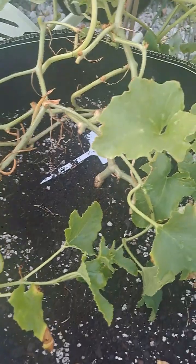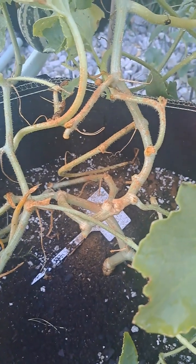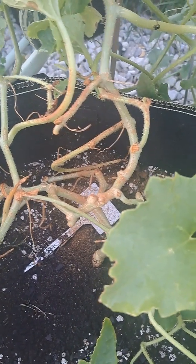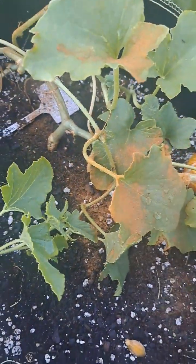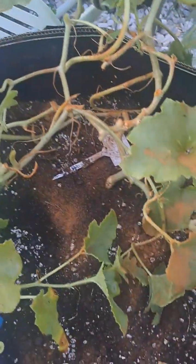I had some ants in here earlier. If you saw my last video, I had one dead fruit and it caused a lot of bugs and ants. So if you put cinnamon — look, it's blowing everywhere — I'm gonna spread it all in the garden, and ants do not like this.